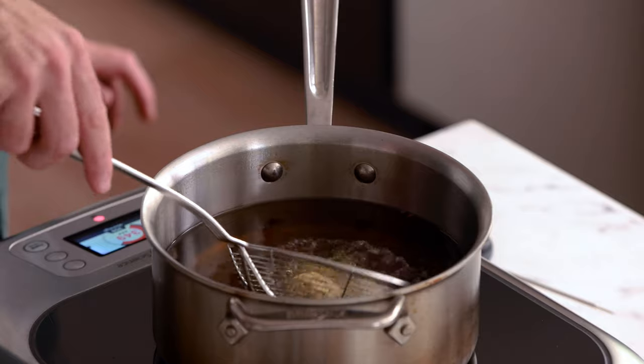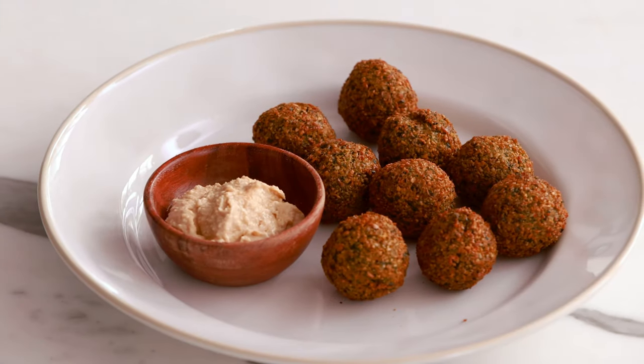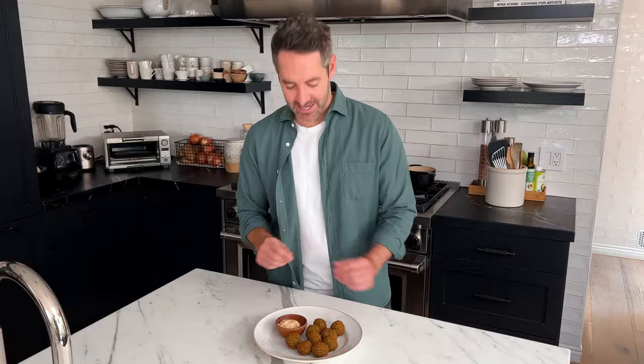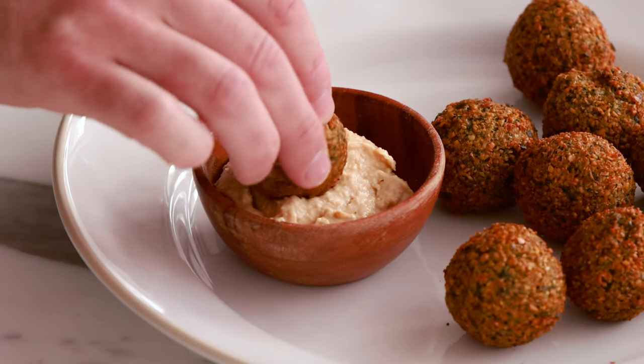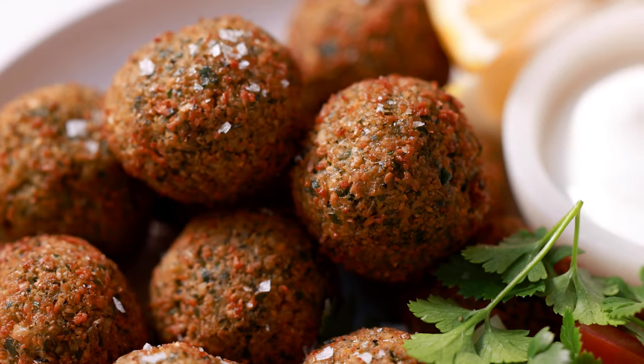This falafel looks so incredible. If you love this recipe and want to see more like it, check out my healthy recipes playlist. I'm dipping these in hummus, which is my favorite dipping sauce for falafel. This falafel has the absolute most delicious flavor — you really taste the herbs and the garlic coming through, the outside is super crunchy, and it is the perfect texture. I know you're going to love this recipe. I hope you give it a try. See you in the next one.